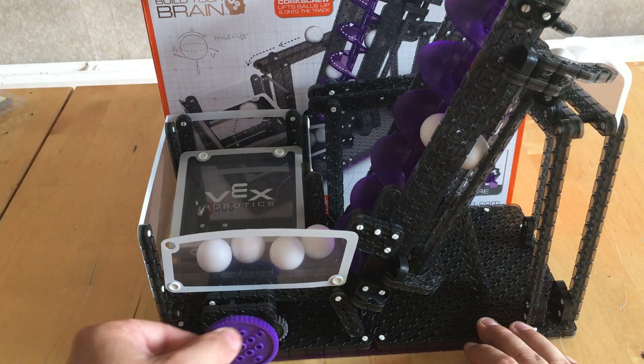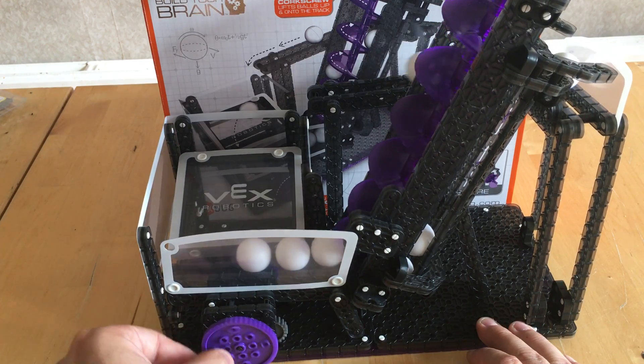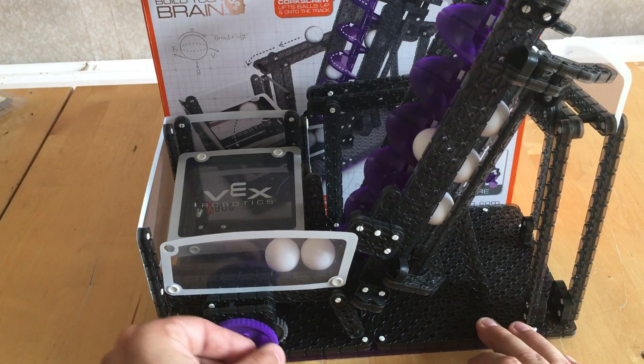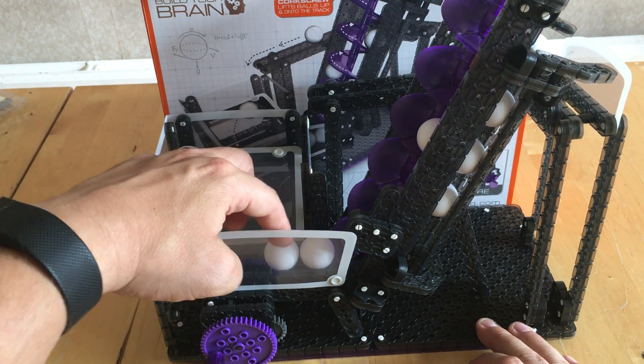I was quite surprised that this had a hundred parts less than the other two that I've reviewed, but it works well, as you can see. I had to do a modification here just with a beam that came with it to stop the balls falling down the gap.